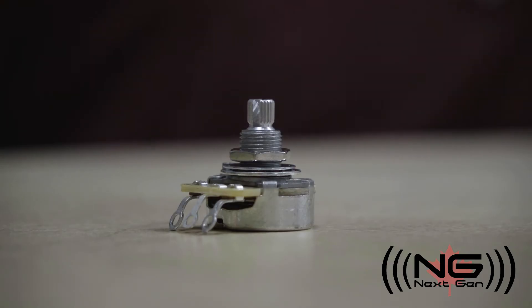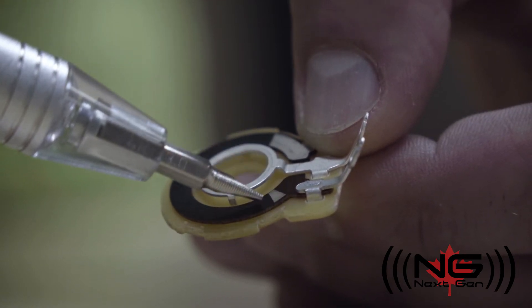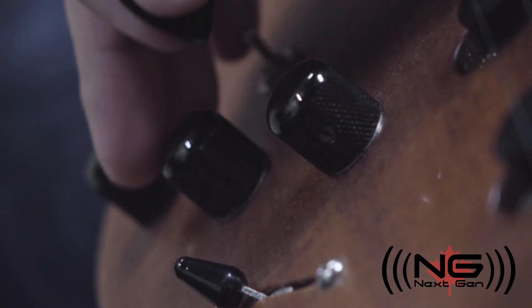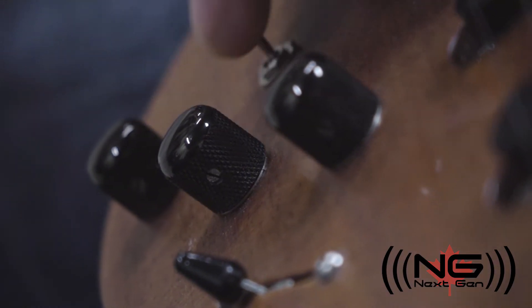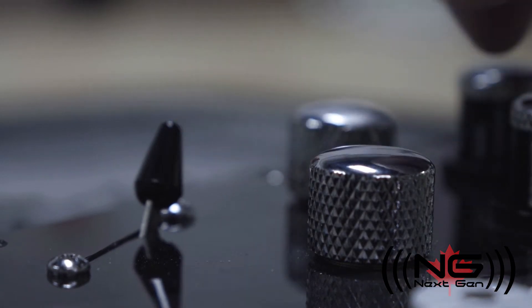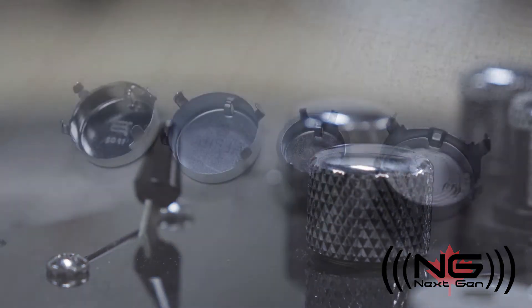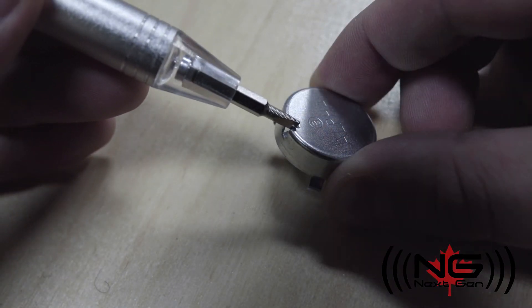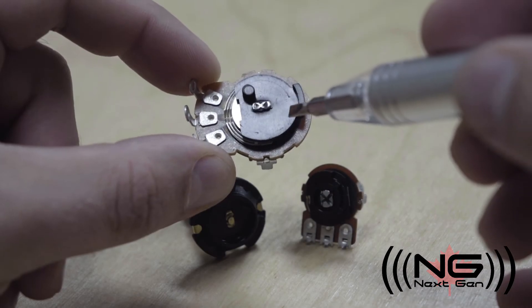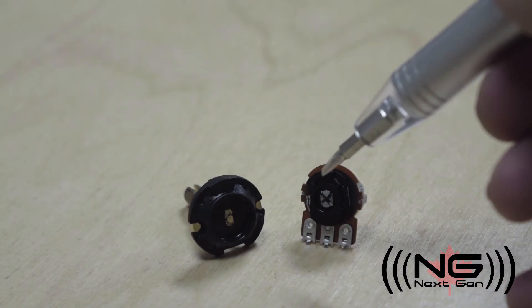A no-load tone pot is where one end of the carbon layer is cut from the lug and there is a little space between the lug and the carbon. This way, when the pot is turned all the way in that direction, there is infinite resistance, thus blocking the signal. That is great for tone pots, but not so much for volume, as it would mean no signal would pass through. You may have noticed that all of these pots have a detent in the body casing. This is to mark the start and end point of the wipers so they don't spin endlessly. The plastic discs have an extrusion that bumps the detent in the casing and prevents further movement.